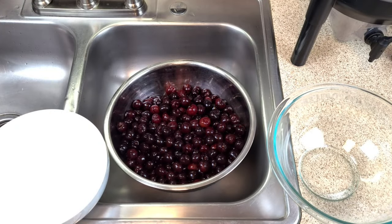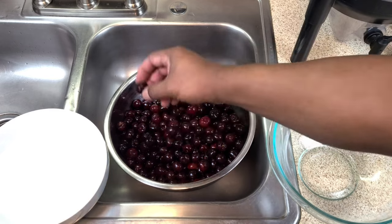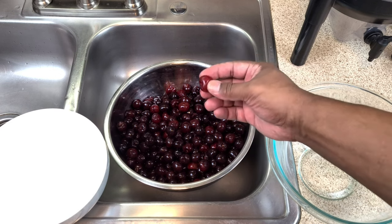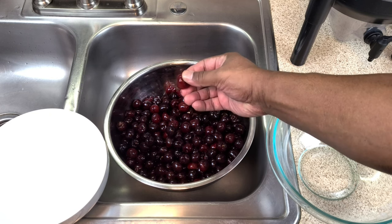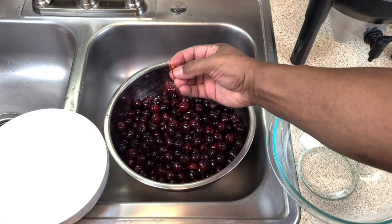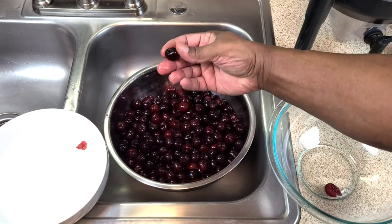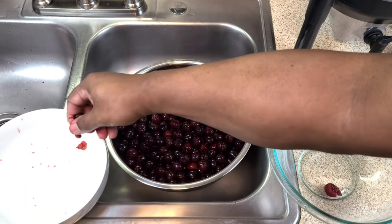Now that our cherries have come out of the freezer and thawed out, the cherries themselves are quite soft — not quite mushy but close. Whereas before we couldn't do anything with the pits, now because they're so soft, we can actually just squeeze out the pits and put them aside. It is a juicy affair, so you seriously want to do this over the sink.